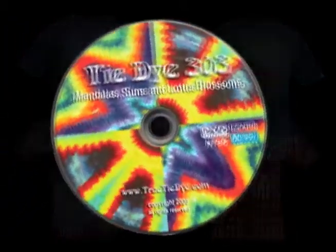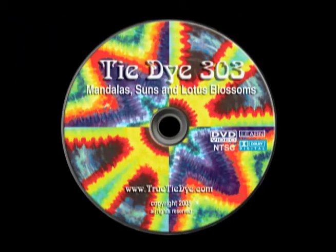In Tie-Dye 303, you'll learn the secrets behind making Mandalas, Suns, Lotus Blossoms, and more.